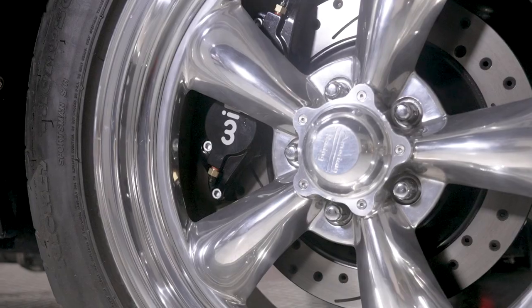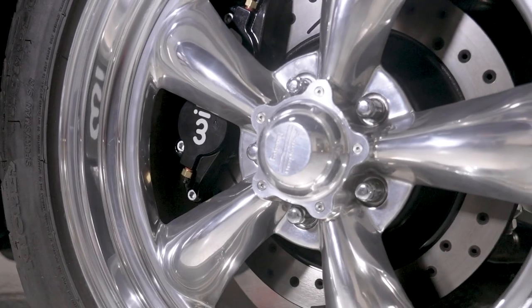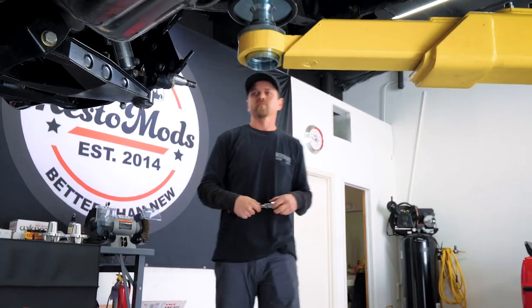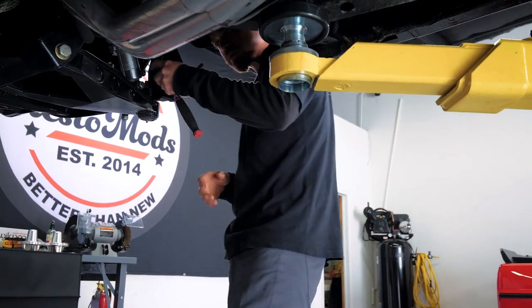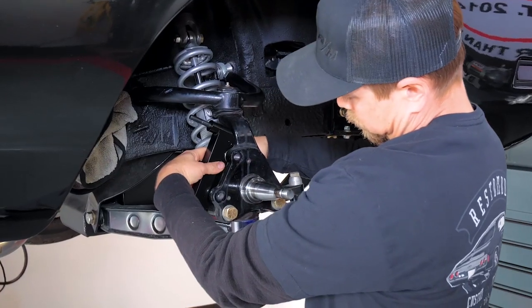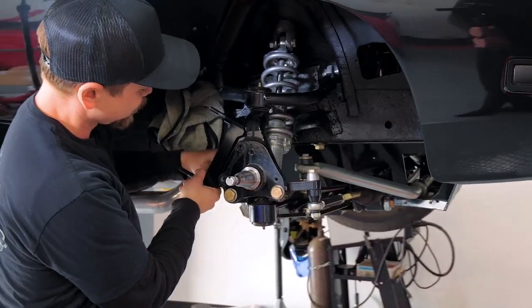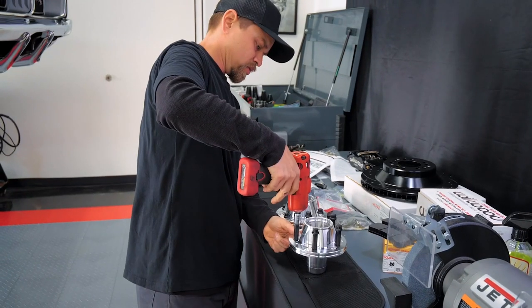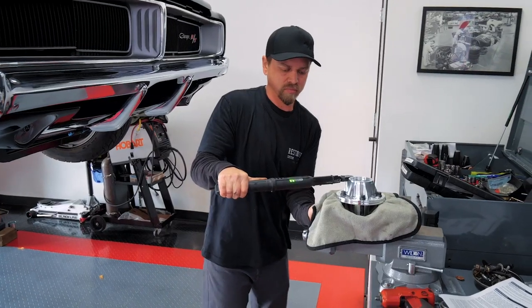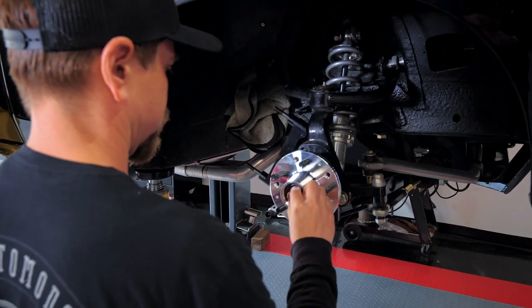Hiding behind those wheels you can see the big Wilwood upgraded brakes. This car had four wheel disc brakes when we got it and they were Wilwoods up front, but it had four piston calipers and that just wasn't going to cut it for us. We decided to upgrade to their six-piston setup. We went with a bigger rotor — this is a 12.88 rotor — so this thing performs really well as far as stopping on a dime and getting this big car slowed down.